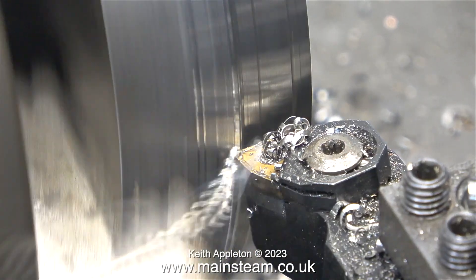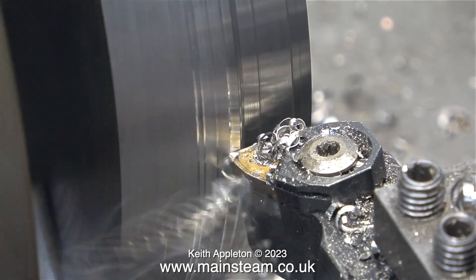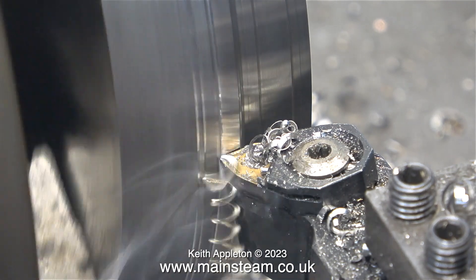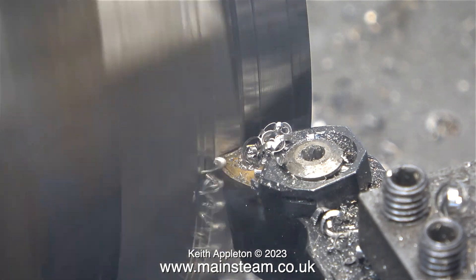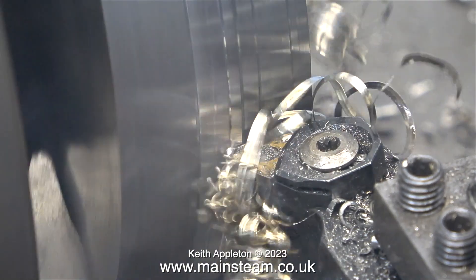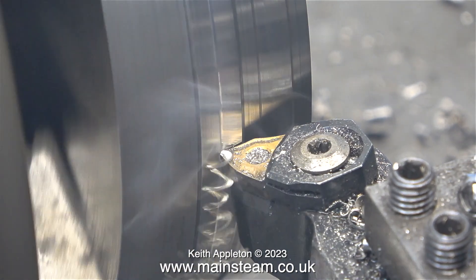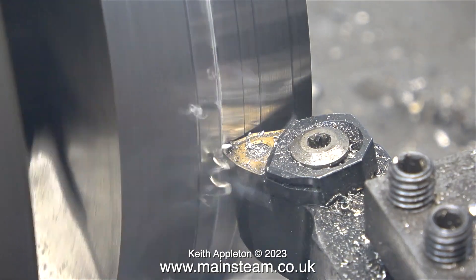I take my hat off to machinists — they have some sort of a different kind of patience factor to me. They can focus and concentrate on just one part of the job at a time, but as my brain darts about trying to do different things, I was even contemplating making the water gauge supports for the Sweet William that I'm working on. But then I thought that's probably not a good idea because I may ruin this work and have to start again.